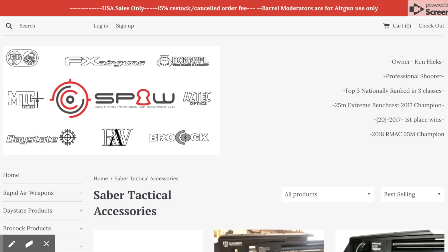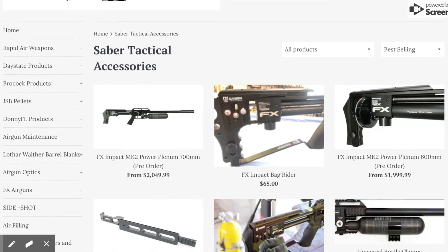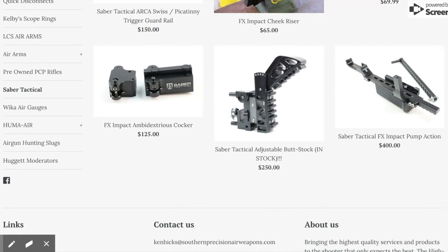So there you have it everybody — the Southern Precision Air Weapons Power Tune with the plenum from Ken Hicks. Love this thing. This thing is ready for the .35 caliber upgrade. FX, if you're watching, I've got a lot of deer up here in northern Michigan — I would love to take a deer with my FX Impact. If you want to deck out your FX Impact with any of the Sabre Tactical gear or the Southern Precision Air Weapons Power Tune kit, check out spaweapons.com. They carry everything from Sabre Tactical and a whole bunch of other great gear from Ken Hicks. Thanks everybody for joining me — remember to subscribe to Up North Air Gunner and stay tuned for some more snowy weather shenanigans out here in northern Michigan with air guns.